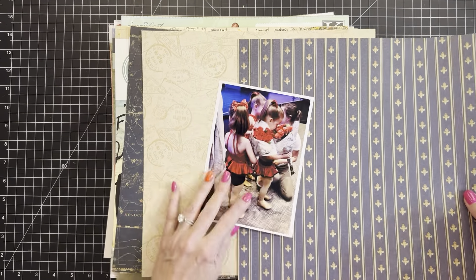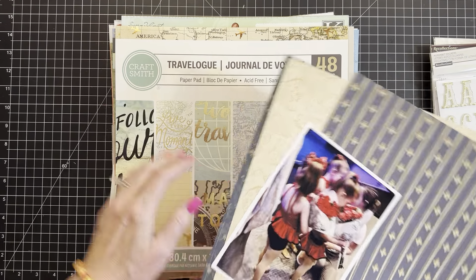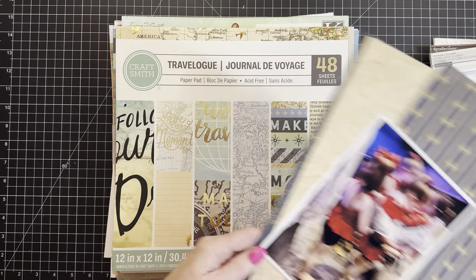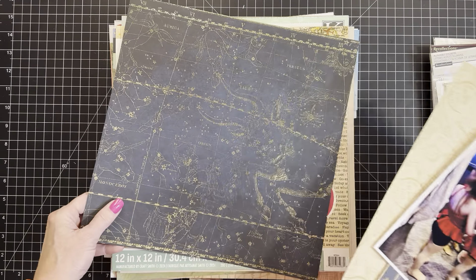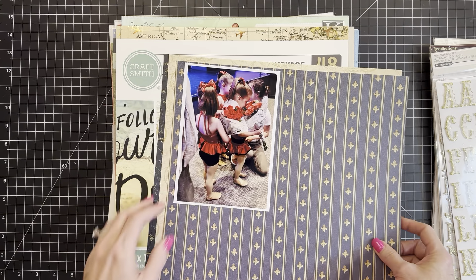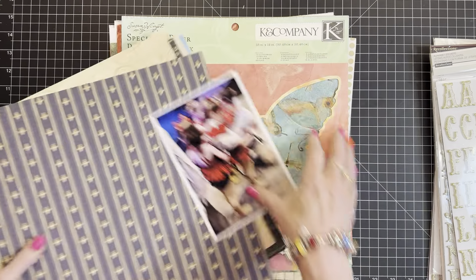I think these papers would be cute together. This is from - my son Matthew and his wife got me this paper pad for my birthday recently, and I think it's pretty even though it's travel themed. I like the black and gold and the cream and the elegance, and I might try to do something with these on this paper pad.